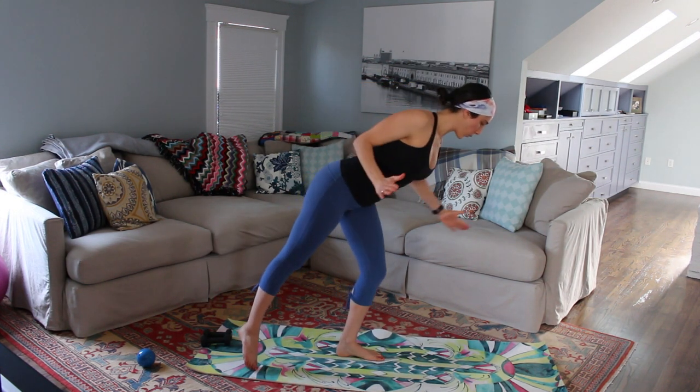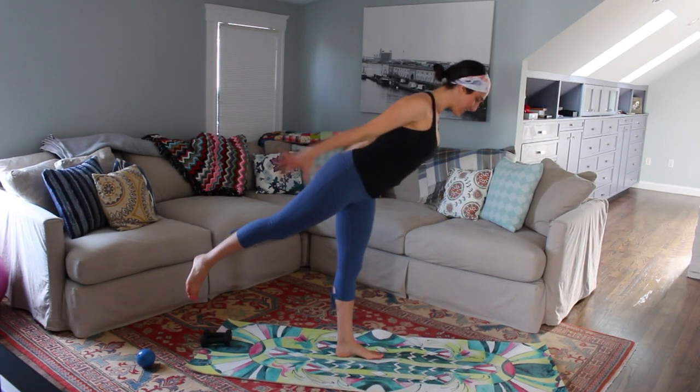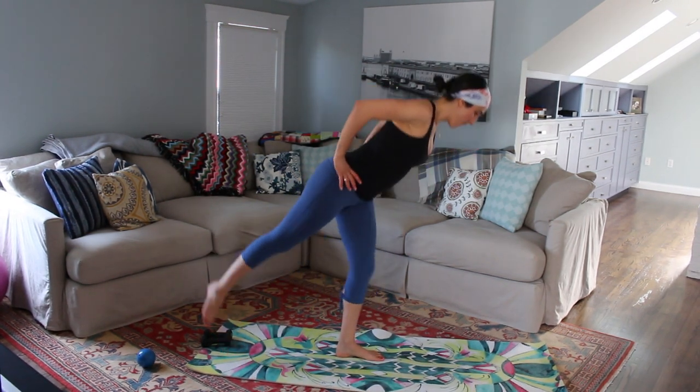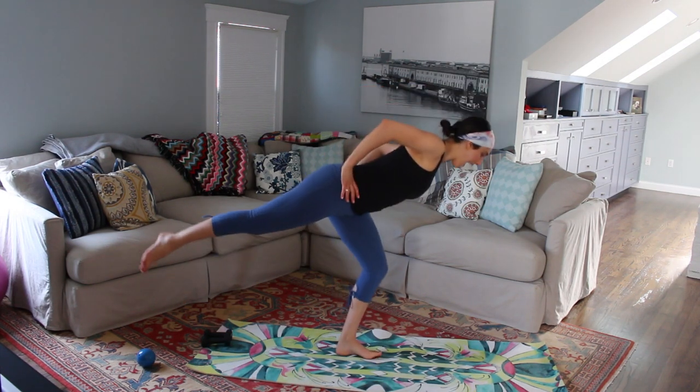Hold it down. Square your hips. Press up for eight more — here we go. Eight, seven, six, five, four — butt is burning — three, two, and one.